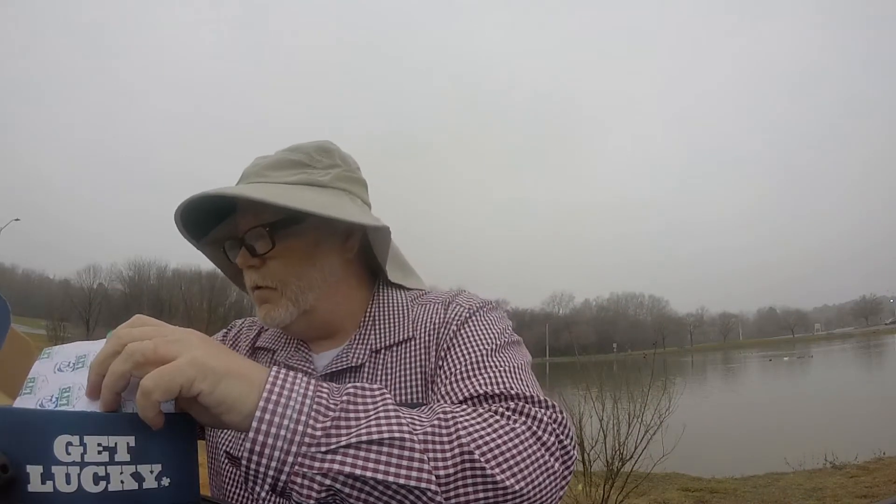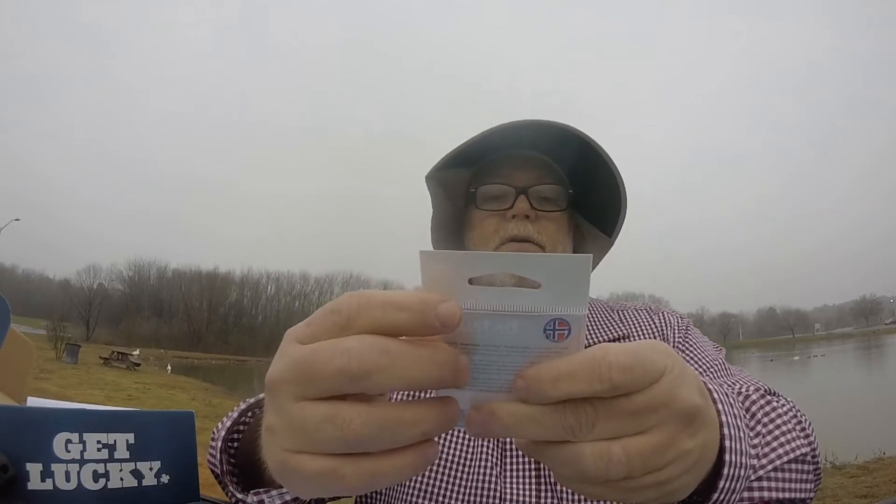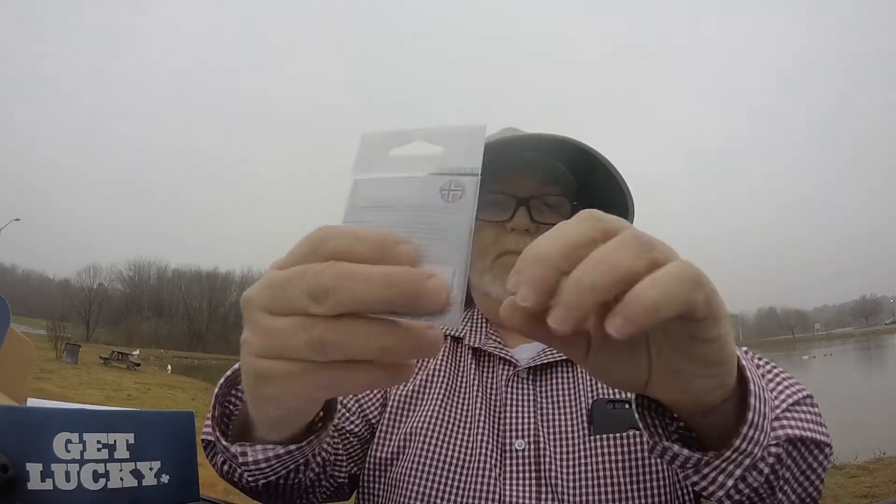Next we've got some Mustad hooks — three of them. Mustad always makes a good product, and those go great with the Smart Baits as well.